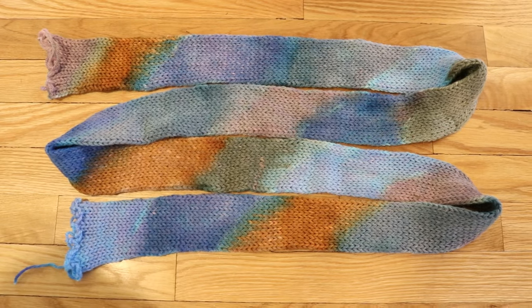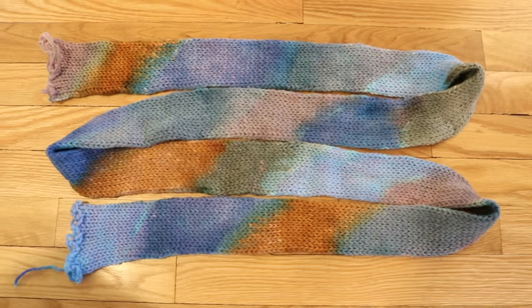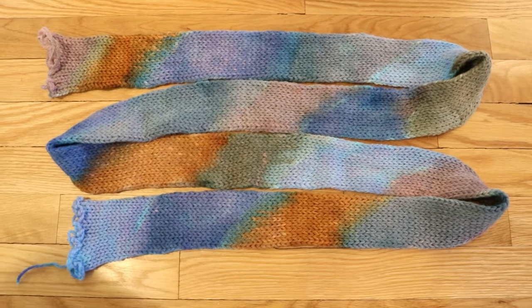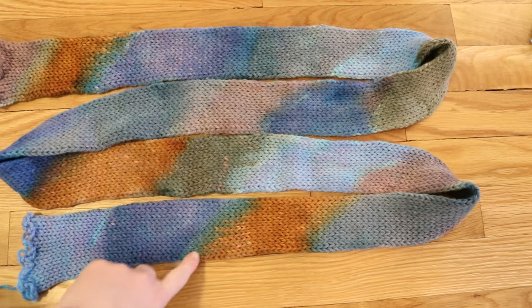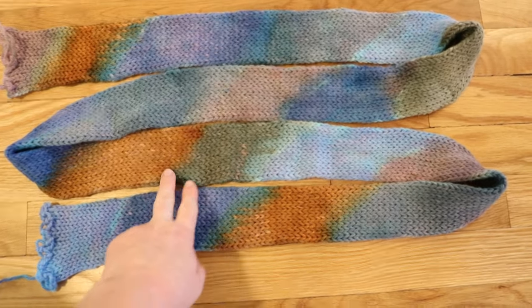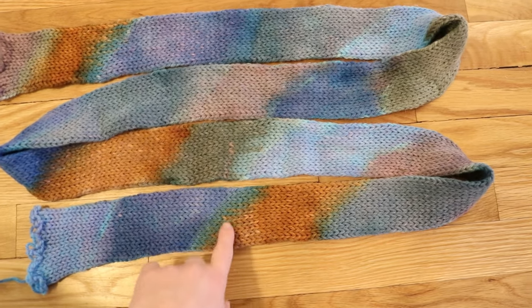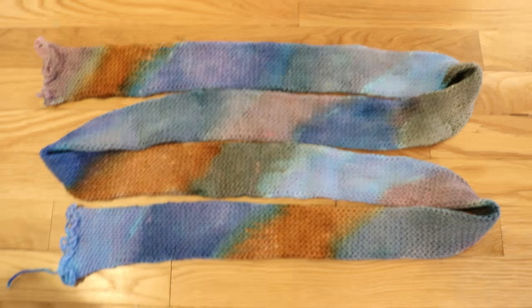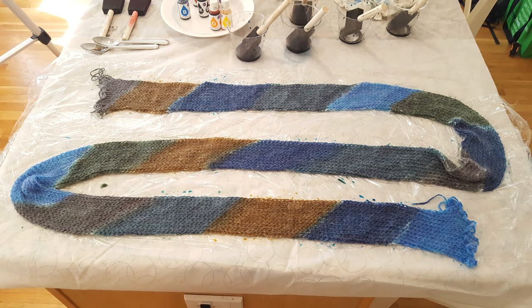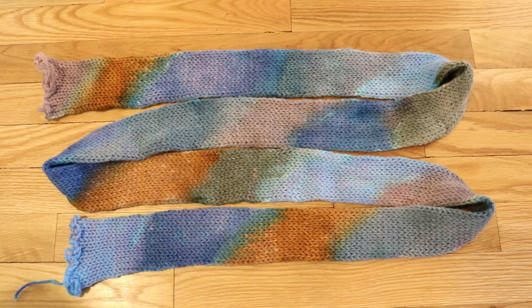I wanted to create a similar colorway but with a different striping pattern on a blank with the same yarn and using the same colors. When I was hand-painting this tube of yarn, I made my stripes at an angle, which will give us a semi-solid repeat of color in each section but also a variegated section as we transition between two colors. The colors ran together a bit, making some transitions less distinct, but I think this will end up giving us a really cool pattern on the overall yarn.